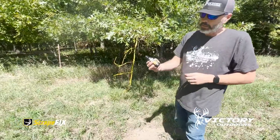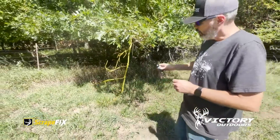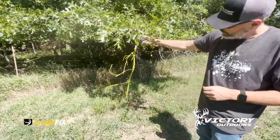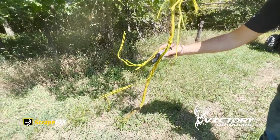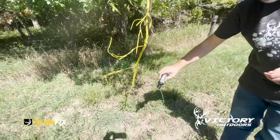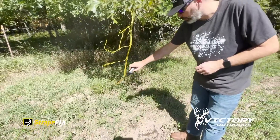Now that we've got the vine wrapped in there real good, you want to make sure you get it really wrapped around that tree limb, and then leave enough so that they can really rub on this. We're going to take this Scrape Ignite — it's a liquid from Scrape Fix. We're going to put a little bit up on there, let it run off. There's actually some fibrous material on this that's going to help soak up that stuff.